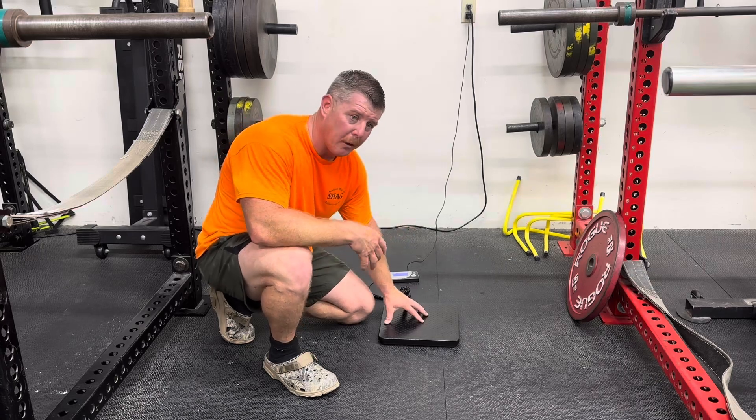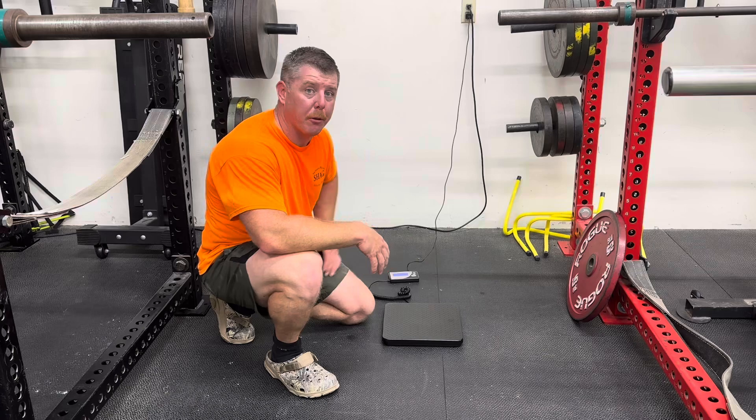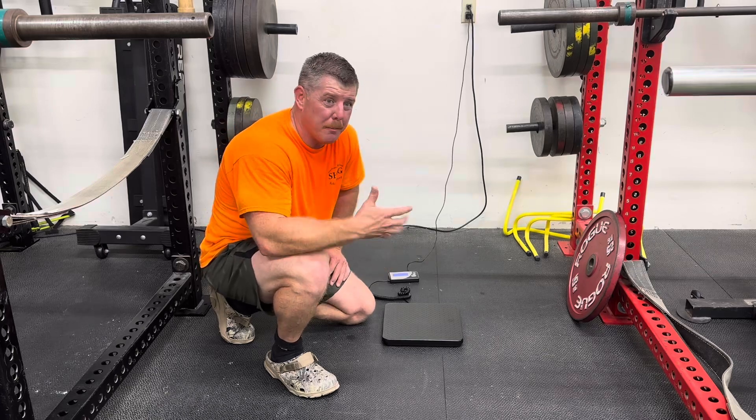If you can figure out how to rig it up on here, it also accommodates some of your larger individuals that may be over 300 pounds, since a lot of these relatively cheaper scales won't do that.